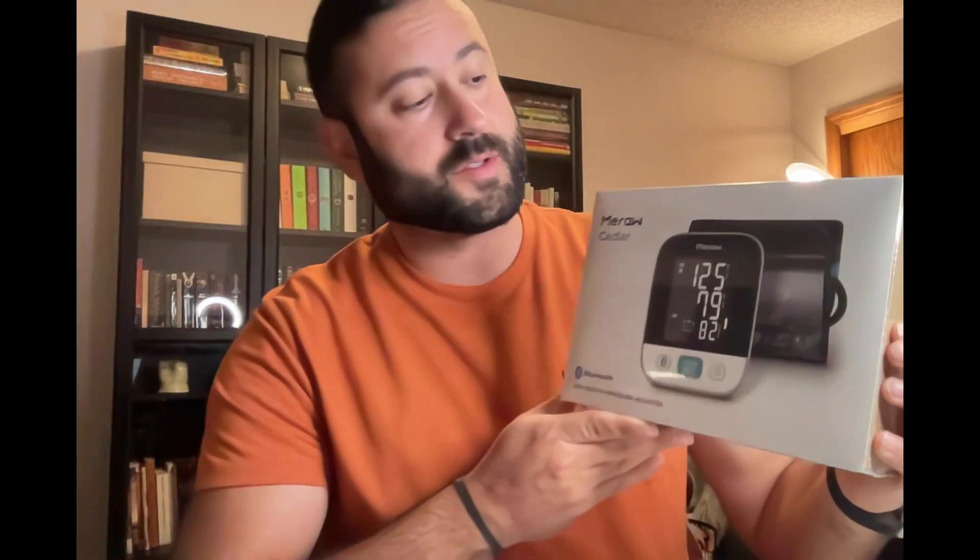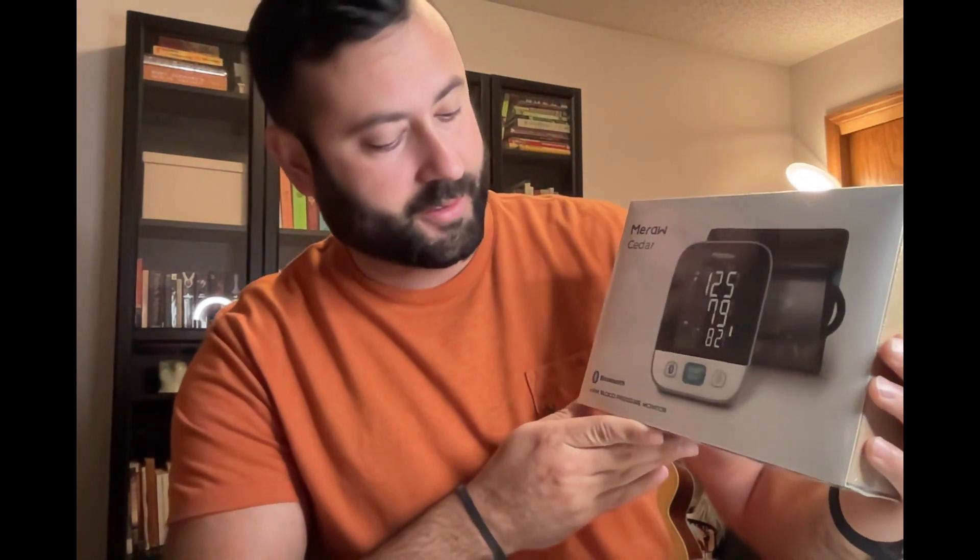Hey everyone, I just wanted to go over a quick unboxing of this Mira Cedar arm blood pressure monitor.